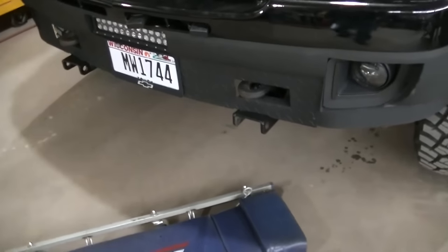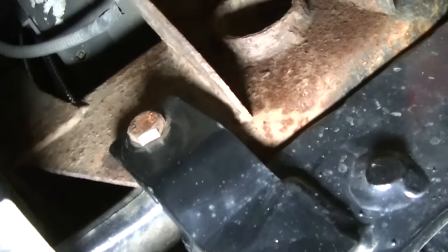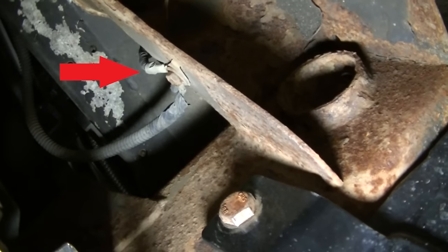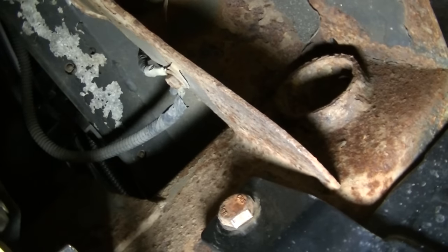The first ground I'm going to clean is right under the front bumper here, right there on the cab mount. I'm going to pull it off, clean it up, and we've got one more other ground we need to clean.